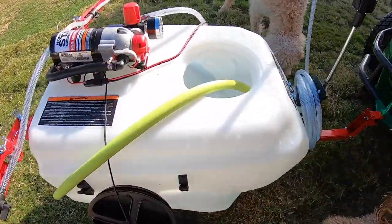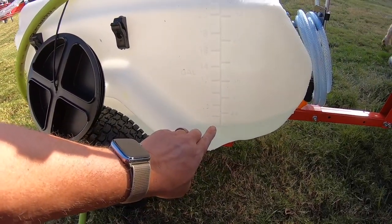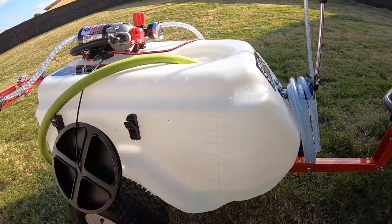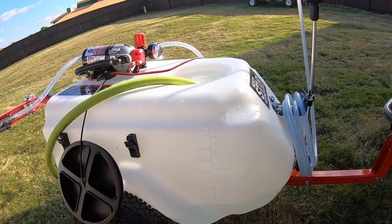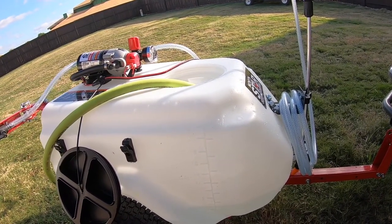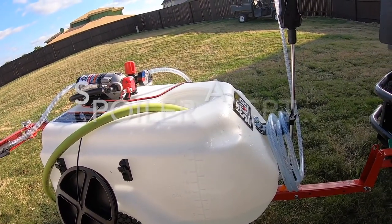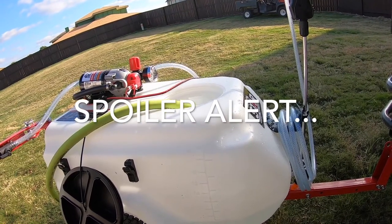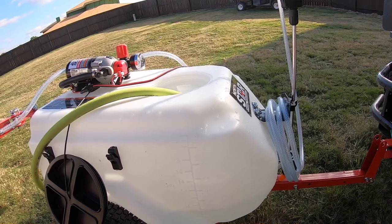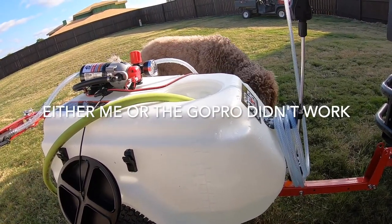All right, filling it up to 21 gallons — it's at 4 gallons right now, goes up to 21. I'm gonna turn it on, put it on about 50 psi. We're just going to cruise the yard, all the way around, just the perimeter, and see where that gets me on gallons. Then we'll do the whole yard and see if I run out or not.